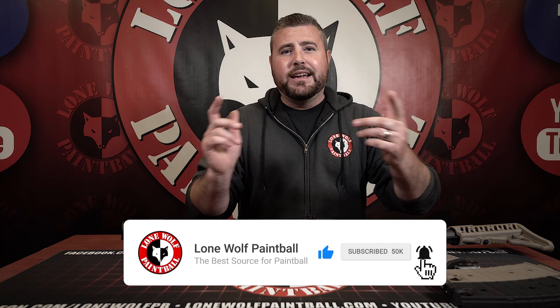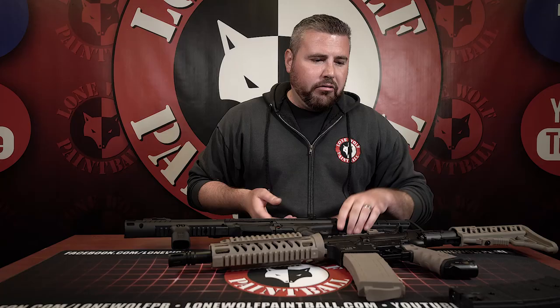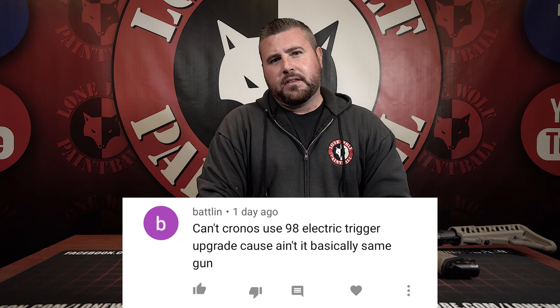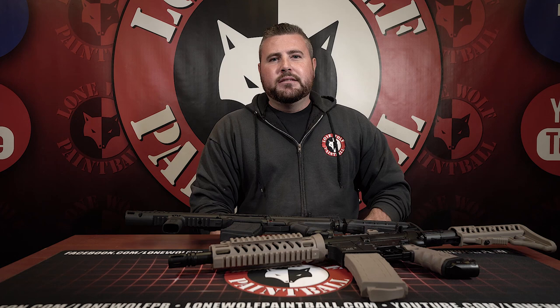Put in the comments below if I missed anything, and let us know which one you would prefer. If you own one or the other, how do you like it? We also have a question from YouTube: can a Cronus use the 98 electronic trigger since it's basically the same gun? No — the Cronus is all molded together as one piece, so it cannot use the electronic grip from the 98 Custom. If you have a question, leave it in the comments and maybe we'll pick you. Don't forget lonewolfpaintball.com — we carry the best, latest, and greatest products on the paintball market.